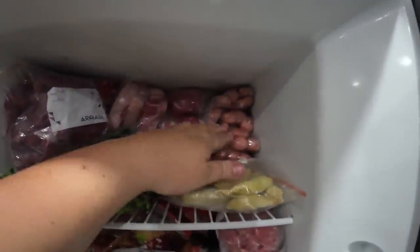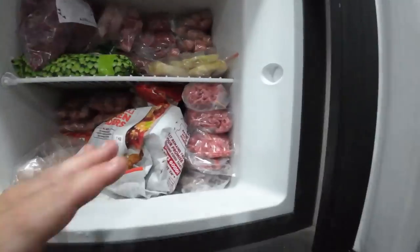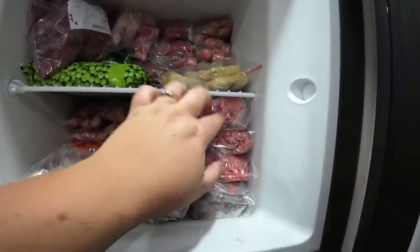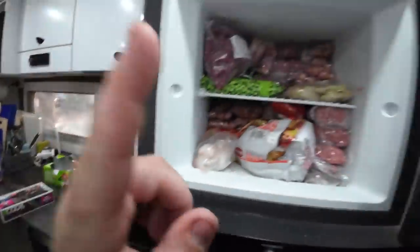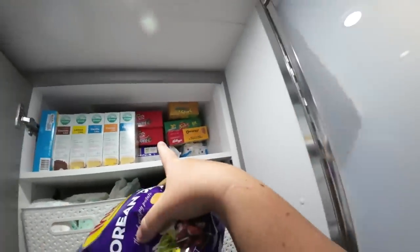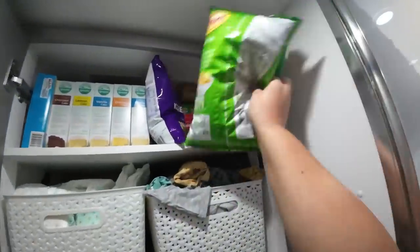For the freezer - it would be amazing to have a vacuum sealer but I don't, so I just put everything into little bags, squash out as much air as I can, and pack them in servings. It'll be a bit more jam-packed with the Kievs but we've got it down. For the caravan cupboards, I put the lighter stuff like chips and cereal in the back upper cupboard.